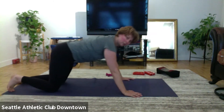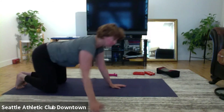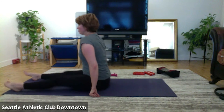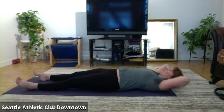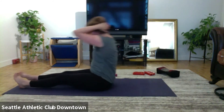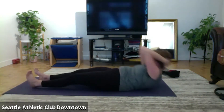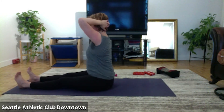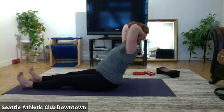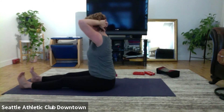Hands in the front, sit on the heels. Neck pull, turn around. Hands behind the head, lift, hinge, roll up. Exhale, inhale, flex your toes. Up, up, lift, hinge.